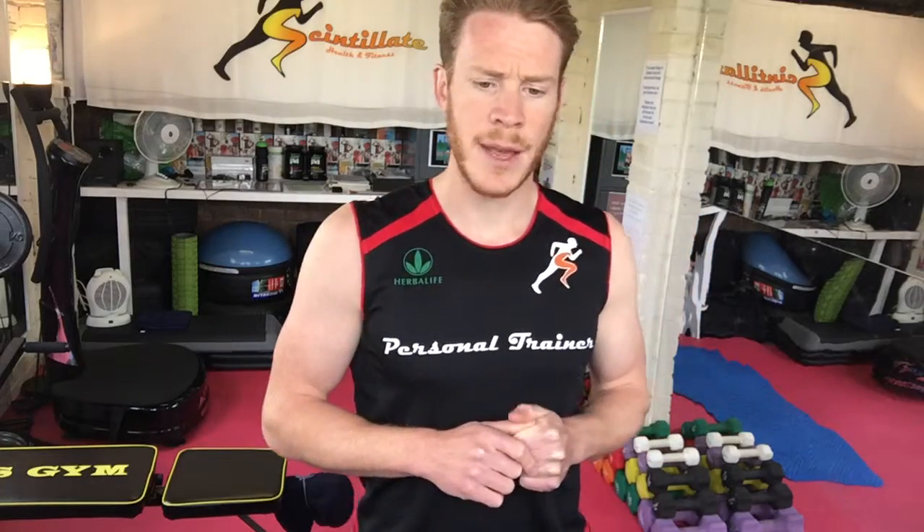The 10 exercises are: squat to press, stiff leg deadlift, walking lunges, reverse fly, chest fly, frontal raise to lateral raise, tricep kickbacks, bicep curls, suitcase crunch, and plank with dumbbell move.